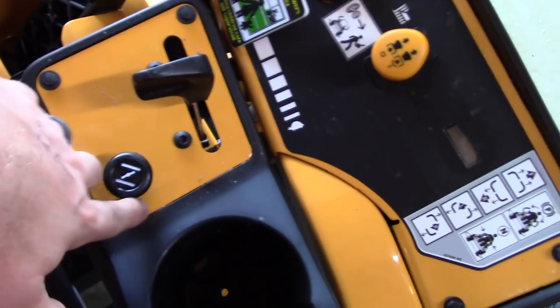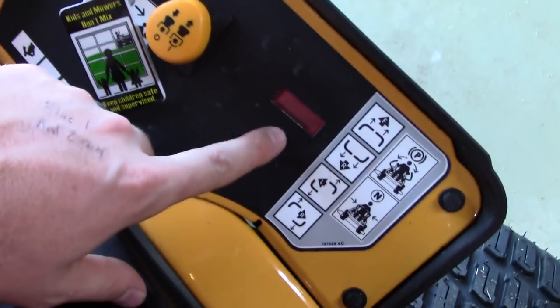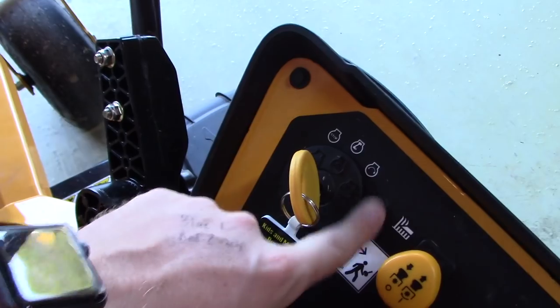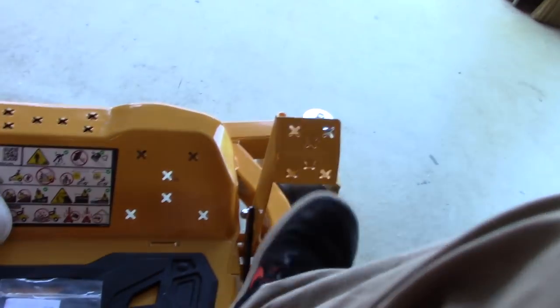Some features of this mower are this control panel to my right. We have a choke, a throttle, an hour meter, our PTO blade engage/disengage, and our ignition switch. Over on my left you have your gas cap and your cutting deck height adjustment.